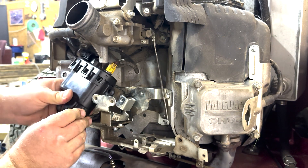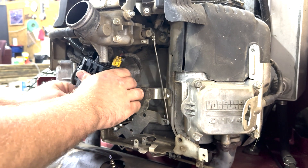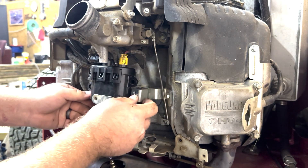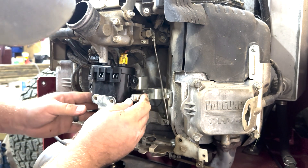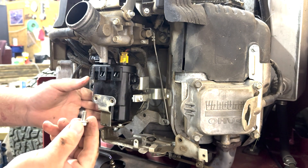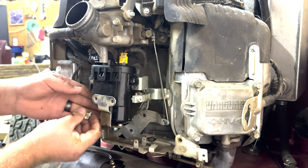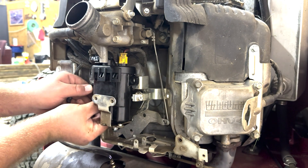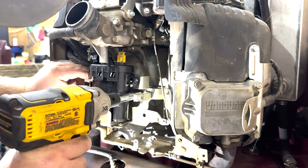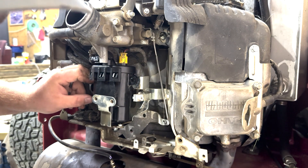Then slide it back in there and get it back into place — it's a little bit difficult to do. Start with the metal bracket first and use the two screws to put it back on. There are three bolts that hold the fuel pump body itself back on.